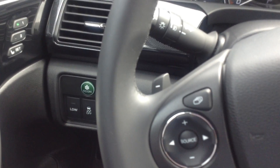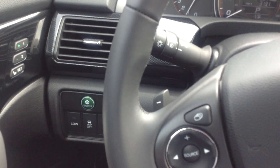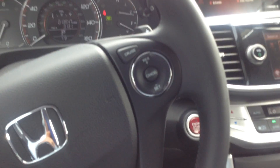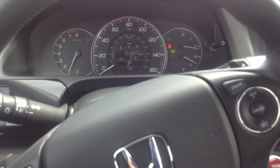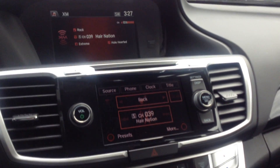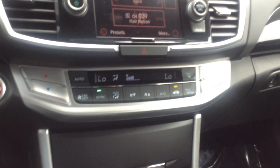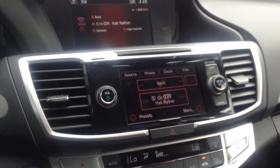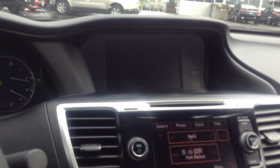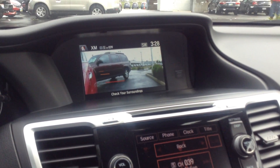I'm going to turn the air on — it's hot in here. There's your cruise control. There's your dash. 13,547 miles is what's on the car. There's your console. You have the heated seats located right there. You have dual climate control, heated outside mirrors. You have a backup camera.